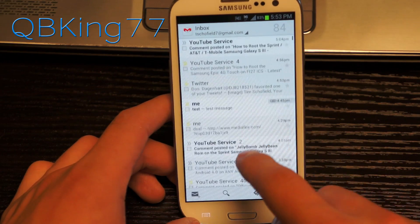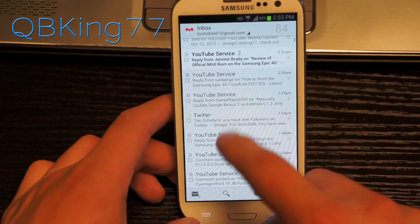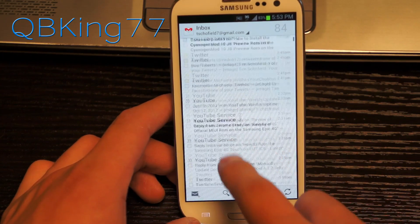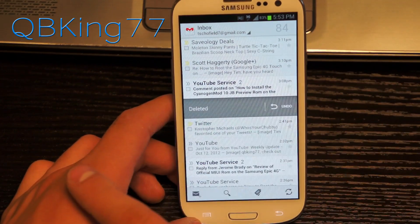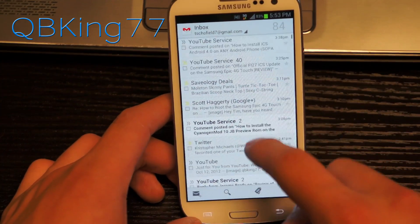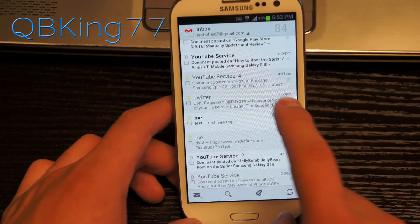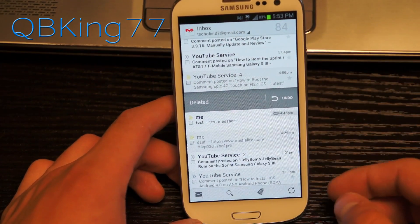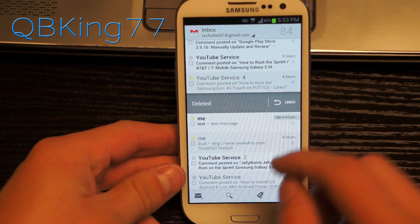What that means is you can find an email you want to delete — I have it set for delete — so I can just swipe it away and it gets deleted. You can undo it right there if you'd like as well. Or you can have it archive instead, which is just another nice new feature. You can swipe it away, delete it, or undo it if you want it back. You can go either way with the swiping of your emails.